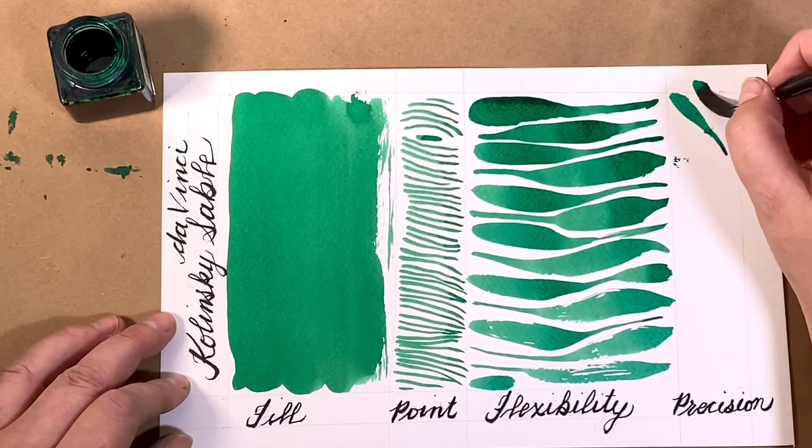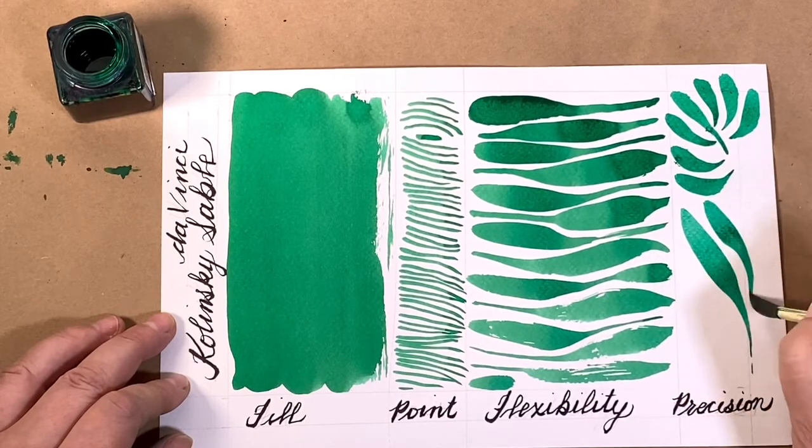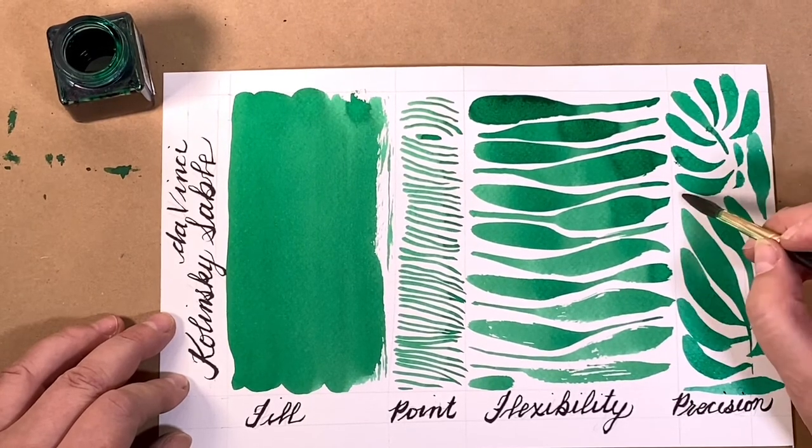As our environment is constantly changing, these rare brushes may not be around forever. I think it's wise that we are finding synthetic alternatives. But still, nothing beats a Kalinsky sable.